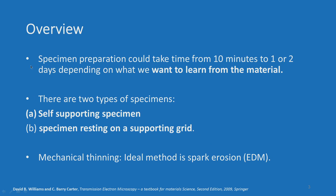If you look at the overview of specimen preparation, it could take anywhere from 10 minutes to 1 or 2 days depending upon what we want to learn from the material. There are 2 types of specimens: a self-supporting specimen, and a specimen resting on a supporting grid. We will look at what these 2 types are, and mechanical thinning — when I say mechanical thinning, I am keeping metals and ceramics in mind.